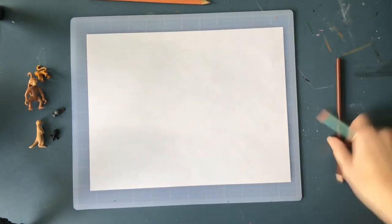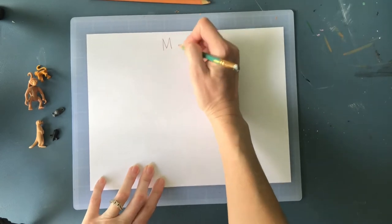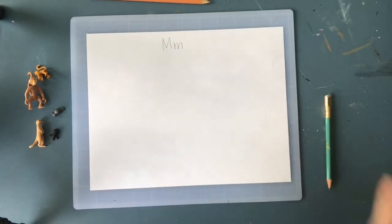Hello, my most amazing artists. Let's go for the letter M. All right, I've got some fun ones for this one.